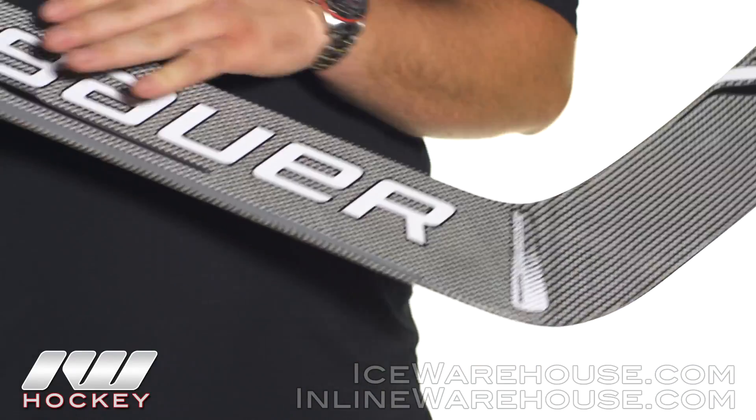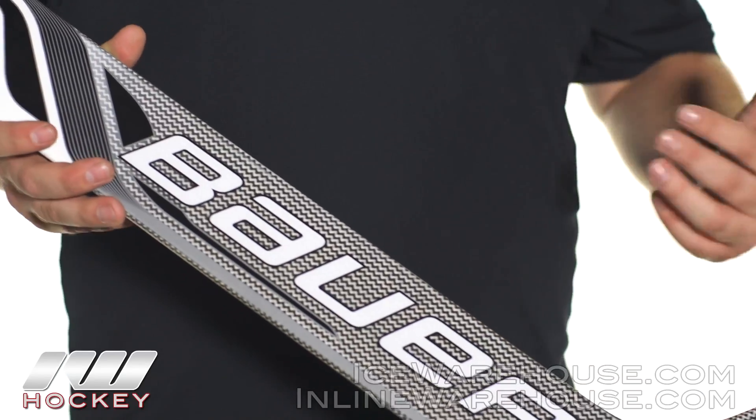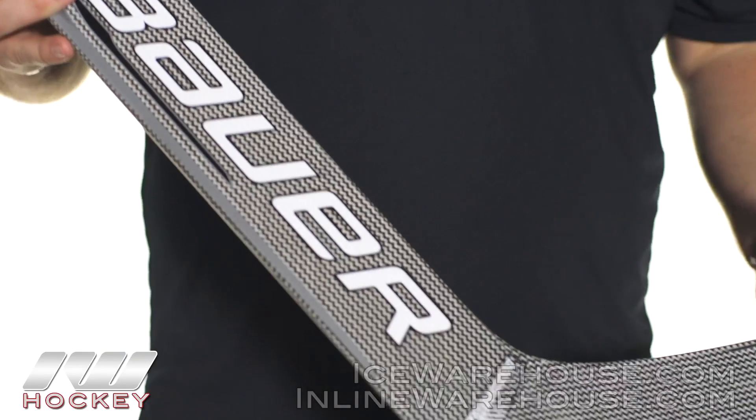So again, just another wrap on the outside there, but this is going to be nice and light and also going to be a little bit stronger than those carbons, so you get a little bit extra durability while still being a super light stick.